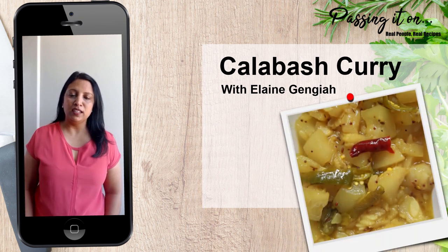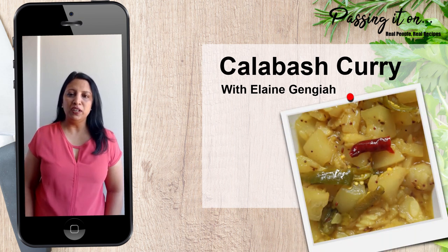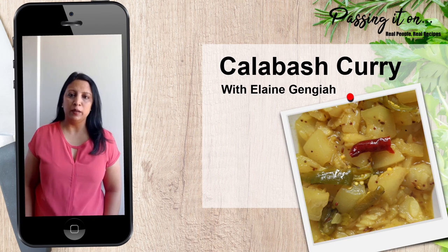Hello and welcome to another episode of Passing It On. In today's episode I would like to show you how to make a simple braised kalabash curry.